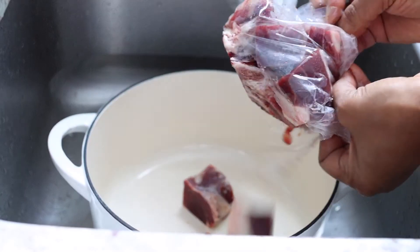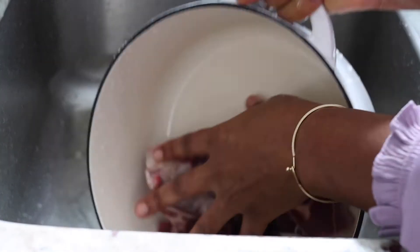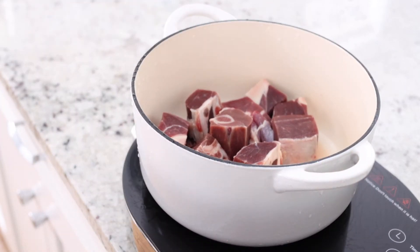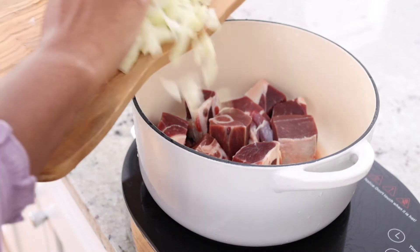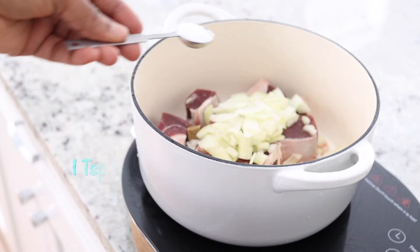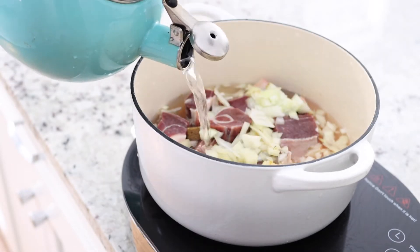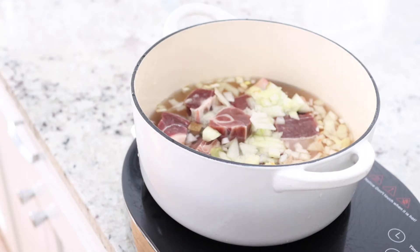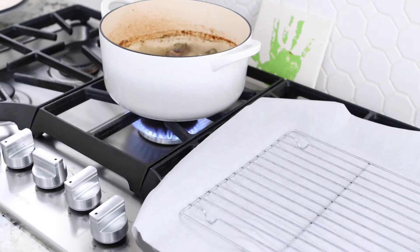Next step: prepare the meat. We're going to be using goat meat. The goat meat gets a good wash and goes on the stove. We're going to chop some onions and add them to the goat meat. Next go in bouillon cubes, salt, a dry sauce blend, and some water. The beef is cooking and is being reduced, but we need some of the sauce to use to cook the jollof rice.